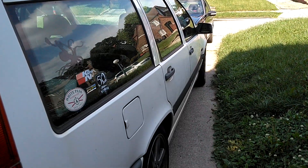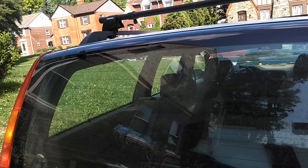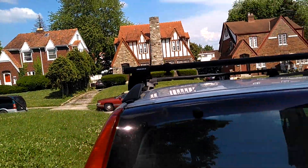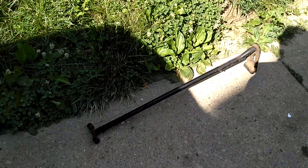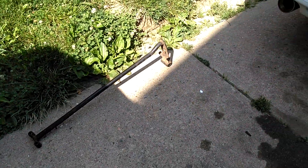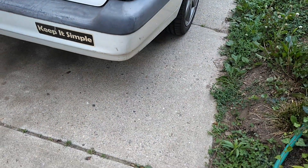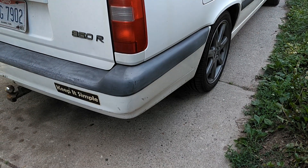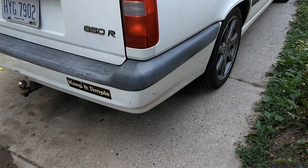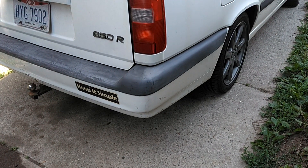Here we are with Andrew's 850R at the Cicada Haven. He's got an R sway bar we got off of Red Baron. This car has the trailing arm end-link bushings busted on it, so we're going to repair those — replace them, got some new ones in — and go from there.